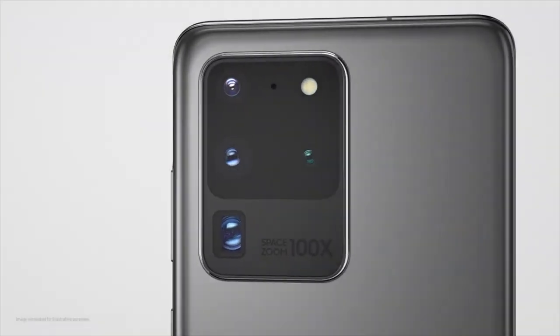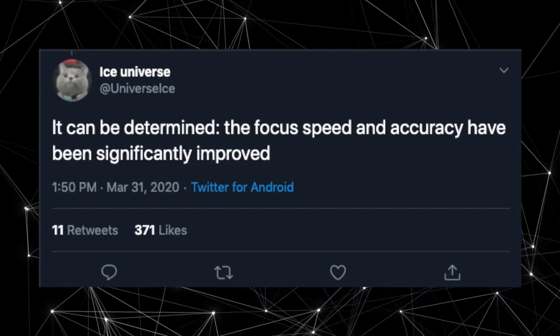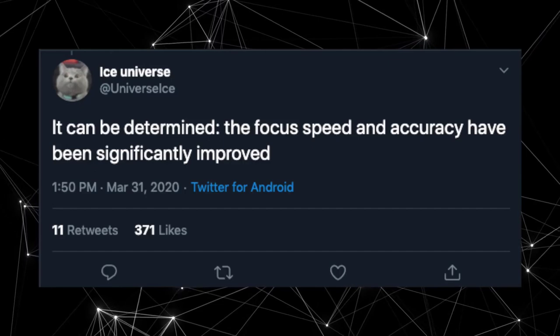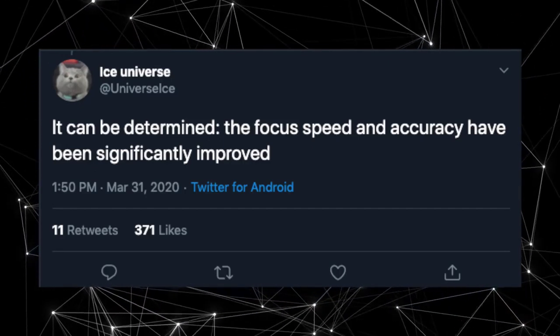If you're thinking of buying the Galaxy S20 Ultra, you might want to wait a bit because Samsung is about to bring a new color option for this flagship phone. Right now we have black and gray, and the new color could be blue or the aura glow version, which would look amazing.